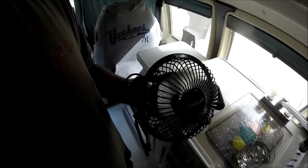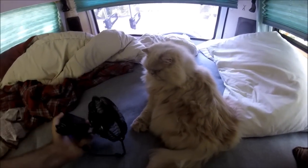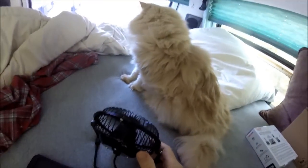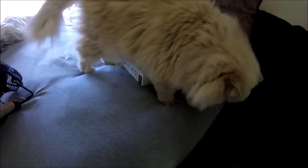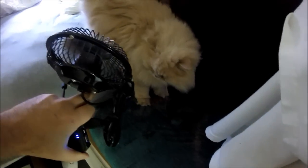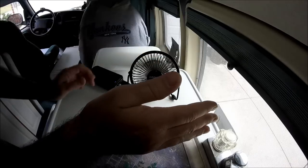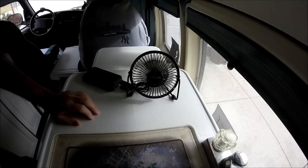Let's see how much air it moves by judging it against the cat — Keek. You can see some fur moving. It moves a little bit of air. Does it move a great amount of air? No. But it's a little fan. You're not going to find a very big fan if you want to run off USB.